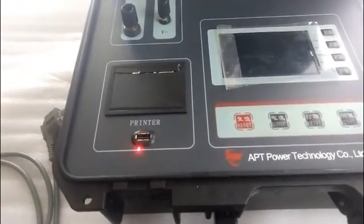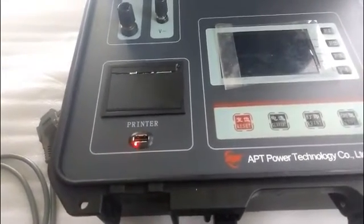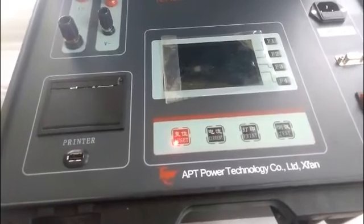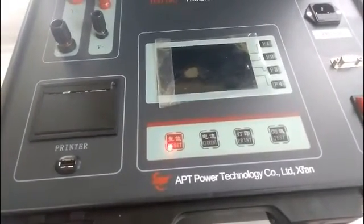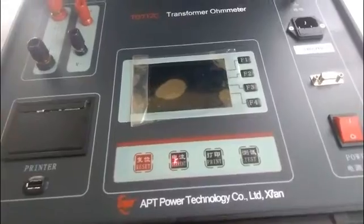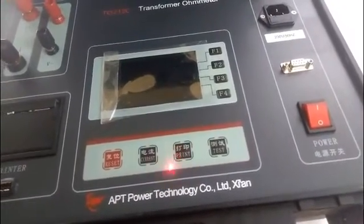This is the USB disk interface — insert a USB drive to export the test data. This is the reset key; press it to make the instrument return to initialized status. It also means to cut off the current output. This is the current key; press this key to select the current value as needed.